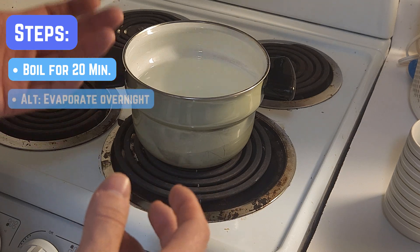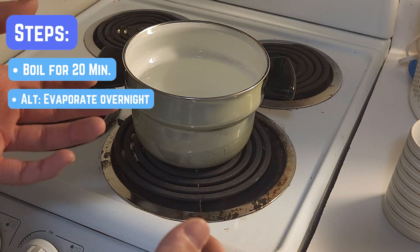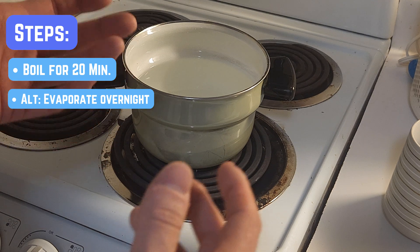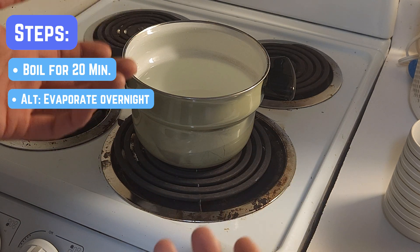Or use dechlorinating drops if you're in a rush. But boiling is quick and easy, and hey, it doubles as a warm-up for making tea.